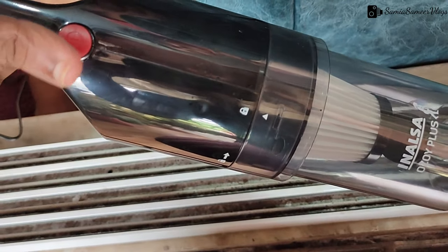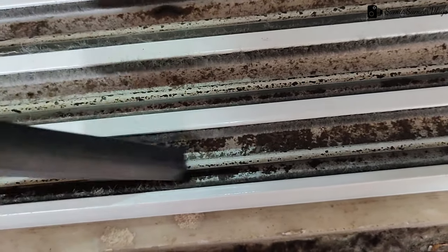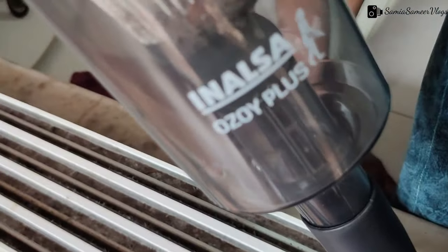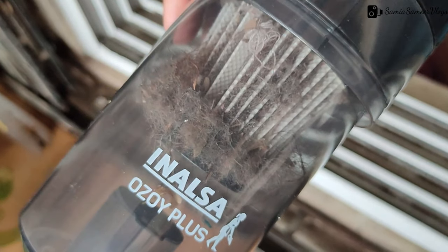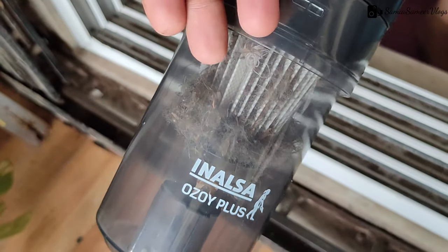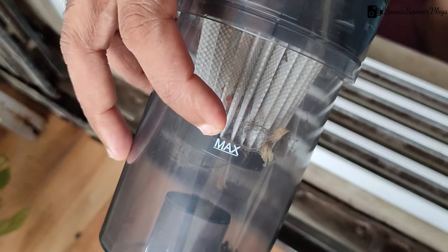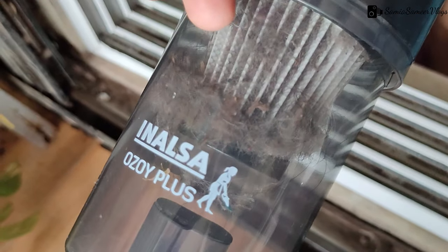This is the button. Let me show the sound and noise level. As I mentioned, you should not use it for more than 12 minutes continuously. You can see how much dust it has captured — this is the dust bag at its max level, and you can clearly see hair collected inside.